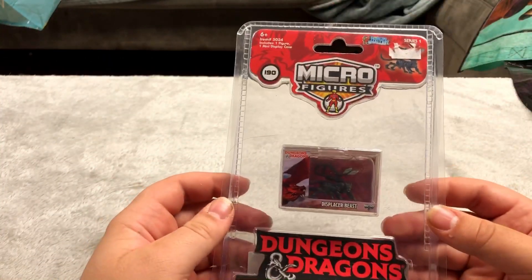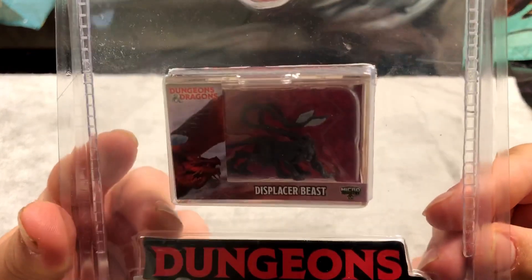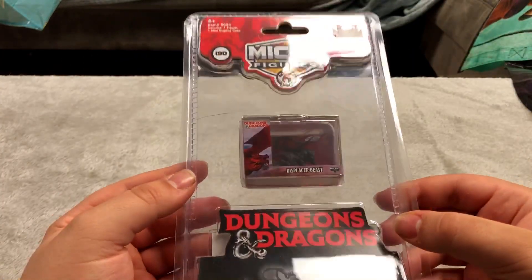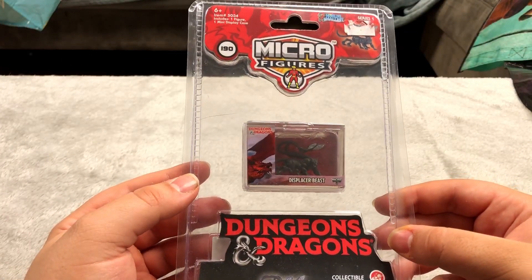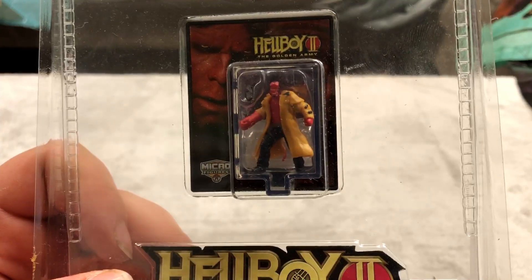Here's another micro minifigure sort of thing. This is Displacer Beast from Dungeons and Dragons — I love these little micro minifigure things. This is probably my favorite one that I own. And here's a Hellboy one that I picked up at the same place — that's a pretty neat looking one.